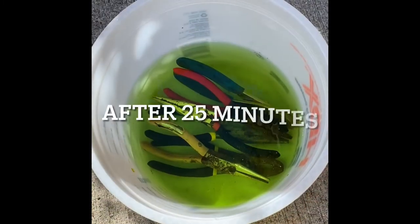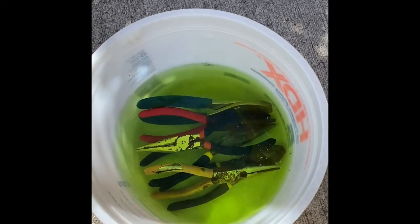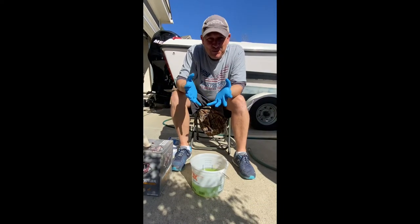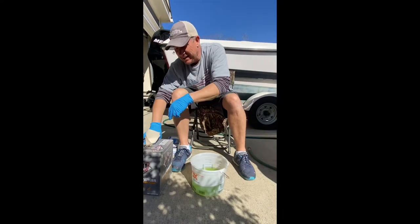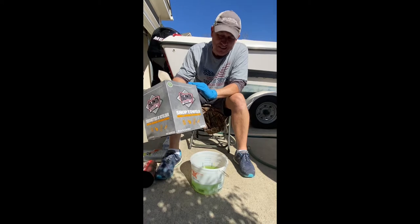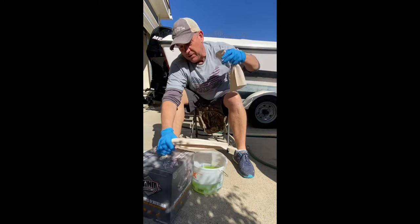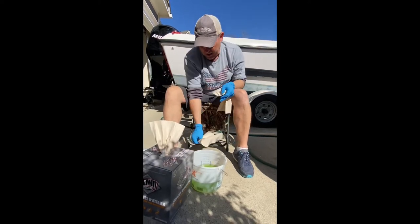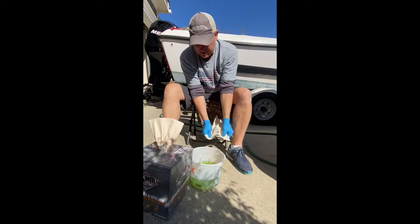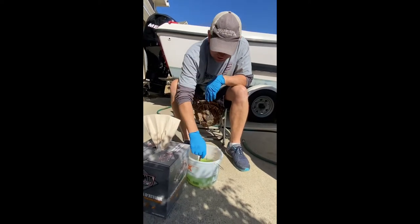We're at the 25-minute mark, so we're going to start pulling these things out and see what cleanliness we have on these tools. I've put on my fancy blue gloves for safety. You'll also need some shop towels or a washcloth. I pulled some shop towels out of my garage — I'll lay one on the ground and let's see what we've got in here.